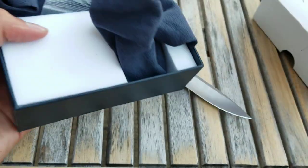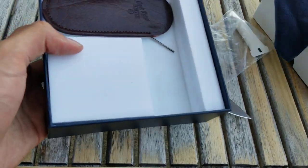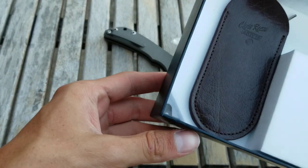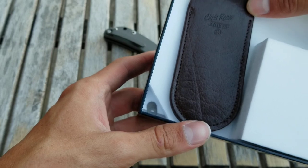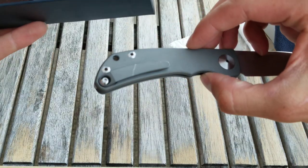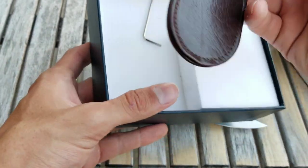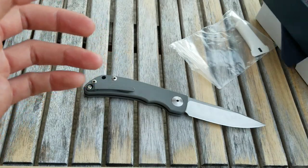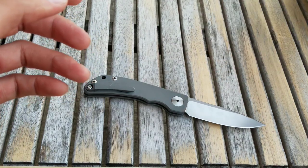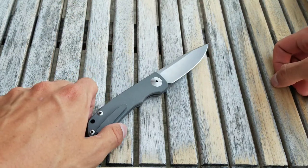Another thing I really like is the different carry options. Here's the box it came in. You can see there's a little filler piece you can put in place of the pocket clip so it's flat on both sides. You can even carry it in this little pouch, which I think is really nice — a lot of guys like to carry their traditionals that way. I'd personally prefer a pocket clip, but it's really cool they give you that option.